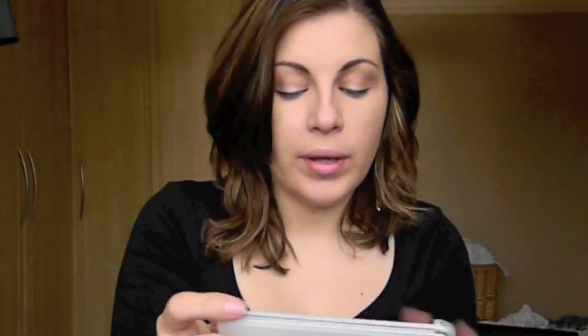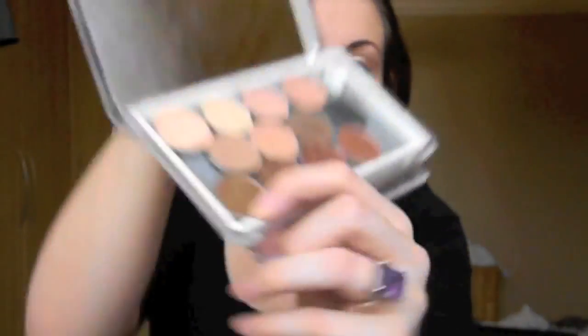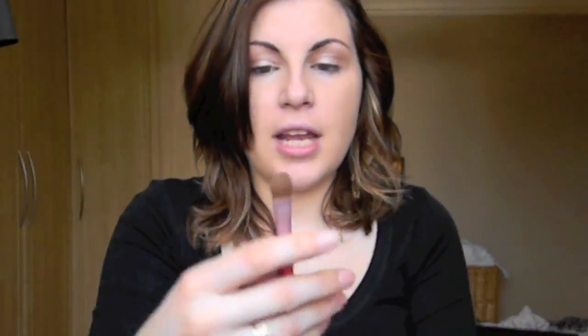Next I'm going to take a few MAC shadows. I'm going to use Naked Lunch, which is this shimmery pink colour, and Bronze, which is this one in the corner — it's a surprisingly bronzy colour. I'm going to use the Sigma Large Shader, which is the E60, and I'm going to take Naked Lunch and put it all over my lid and up to my brow, basically covering where I've just put the Primer Potion.